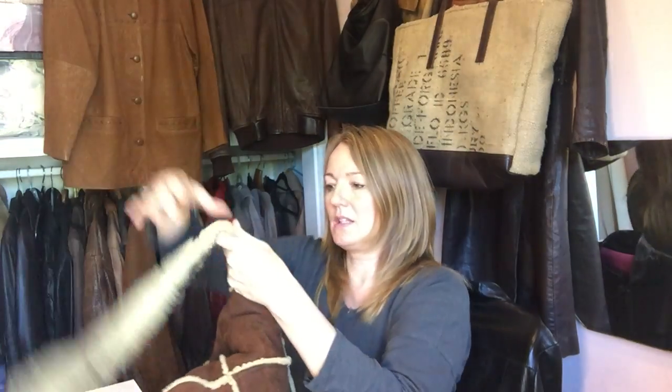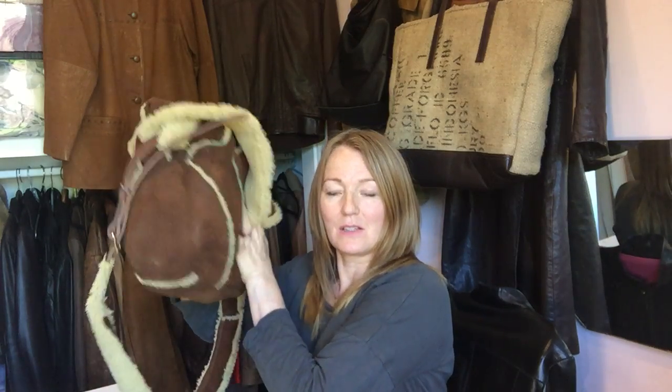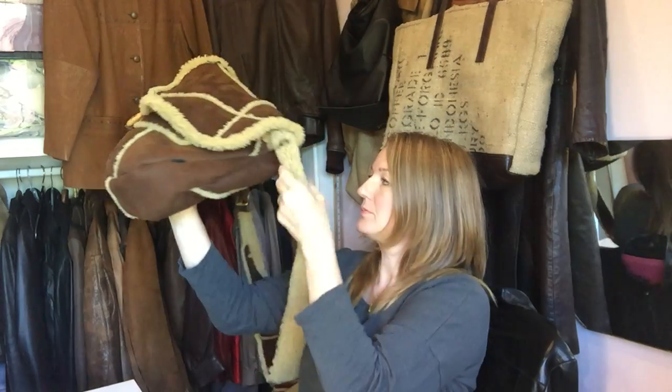This is the finished bag. It's a winter bag and it's going to its rightful owner tomorrow. I've included the old pockets on the back.